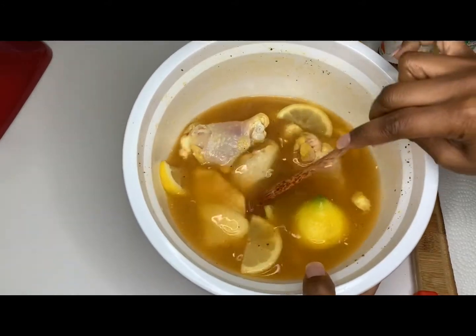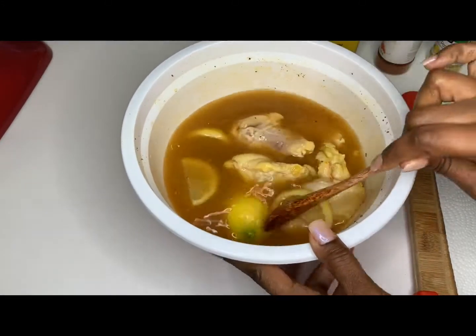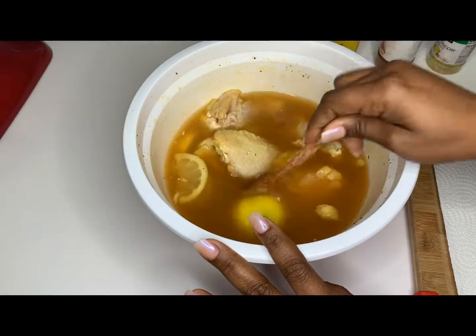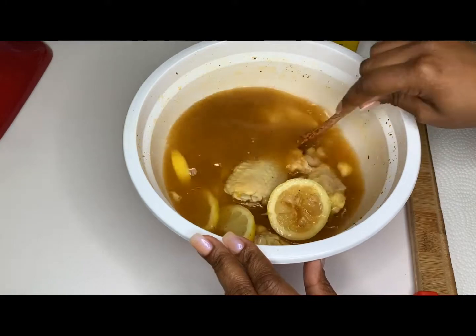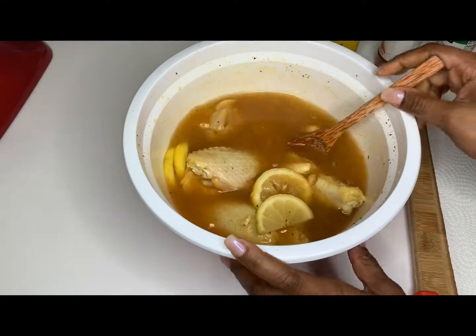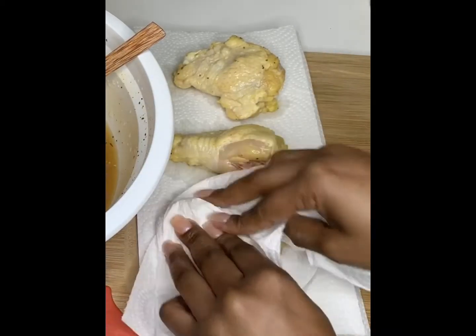Here's the chicken after it's been marinating overnight in the fridge. I let it sit overnight — you can do about 30 to 45 minutes, but I let mine sit overnight. Make sure you add the lemon, so this is nothing but water, lemon juice, and all the seasonings.